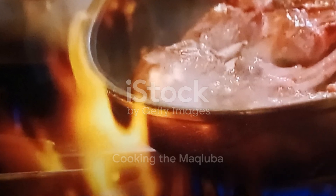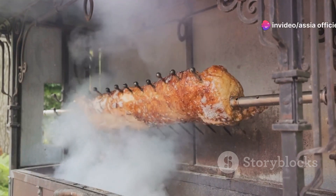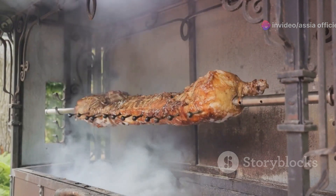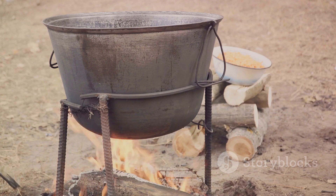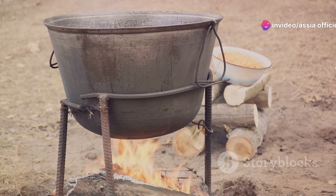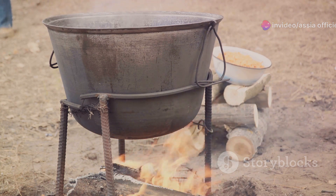First, we're going to cook the meat. We've got our lamb — you can also use beef or chicken depending on your preference. Place the meat in the pot and let it sear on each side. This gives it a beautiful brown color and locks in those delicious flavors. Once seared, we'll add in our aromatic spices: turmeric, cardamom, and cinnamon, plus a dash of salt and pepper for that extra kick. We'll let this simmer until the meat is tender and flavorful.